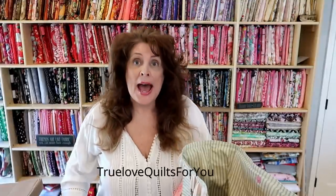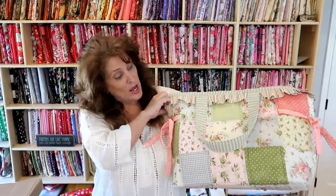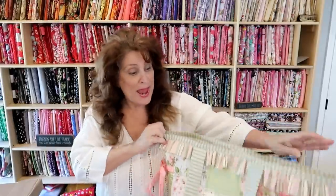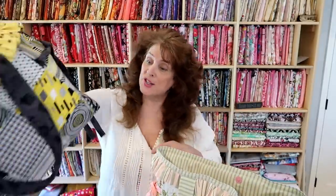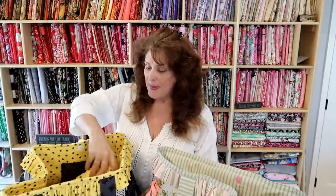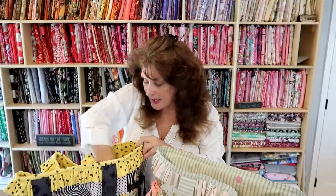Good morning everybody, this is Jean from True Love Quilts. This is a little add-on tutorial to my tote bag from my last video. Somebody asked in the comments on my YouTube channel if I could show how I make the bottom - the hard cardboard base for the bottom of the bag.